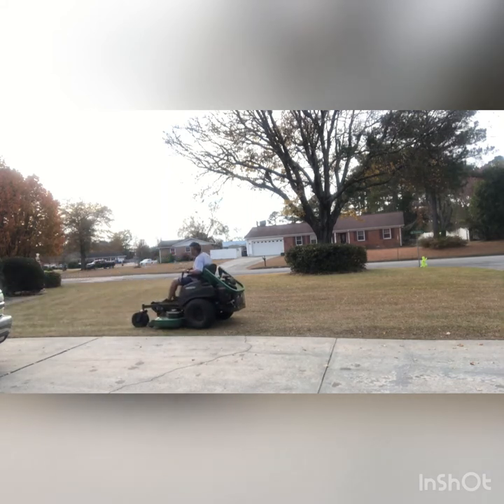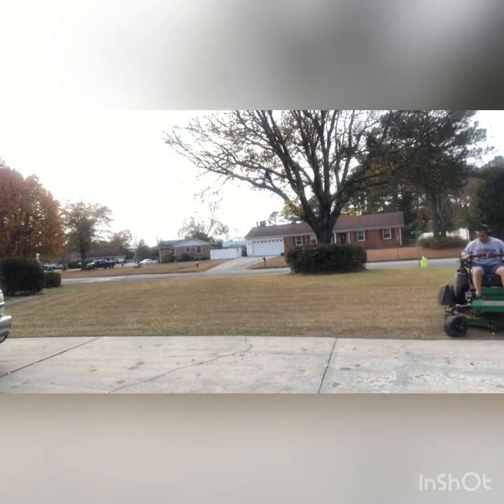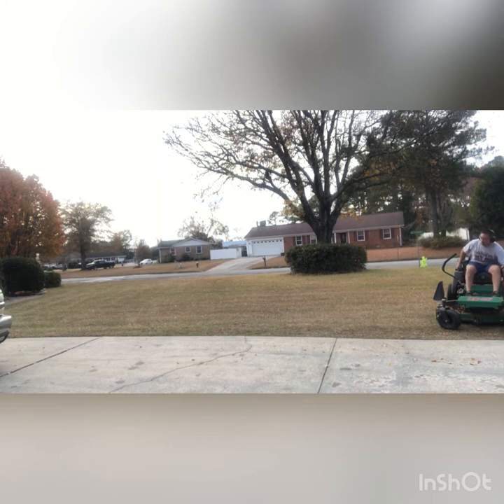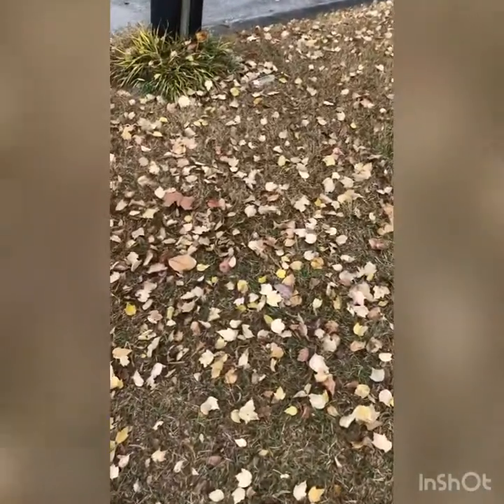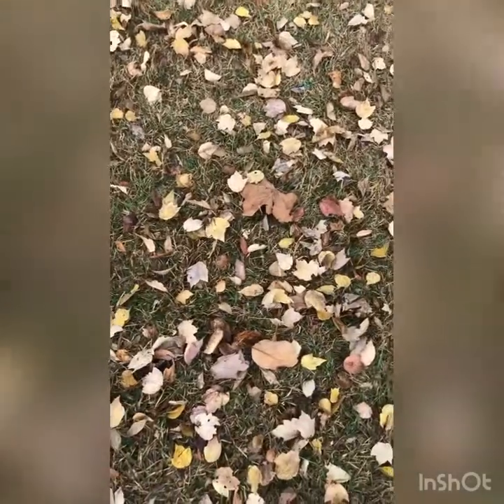Instead of the leaves coming out the side, they're going to go straight to the ground. There's that side over there, and there's the other side of the driveway. So you can see the difference of the leaves.